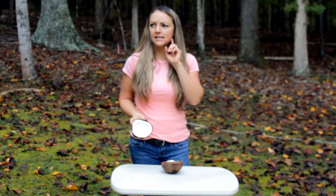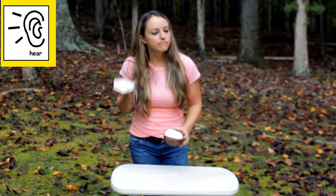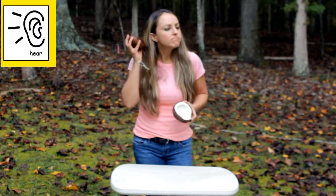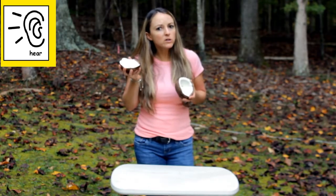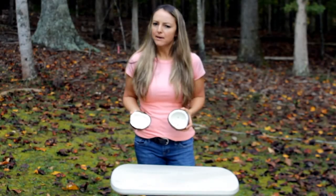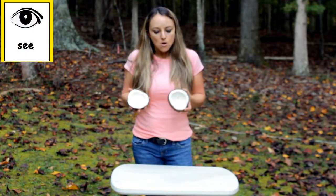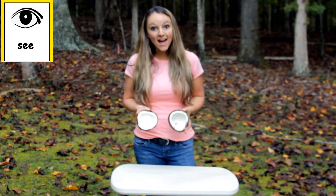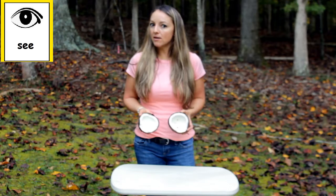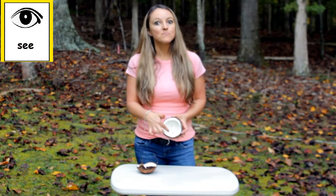Let's try to remember our five senses. First, with our ears — let's listen. Do you hear anything? I don't hear anything. I'm going to put it up close and you listen to see if you hear anything. Did you hear anything? Me neither. The next one is see, with our eyes. What do you see? The inside is white — it's not all brown like the outside. This outer part is still brown, but the inside is white.